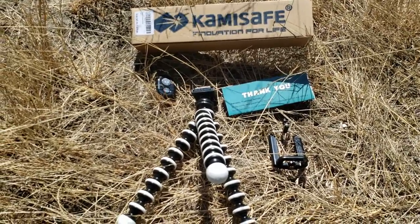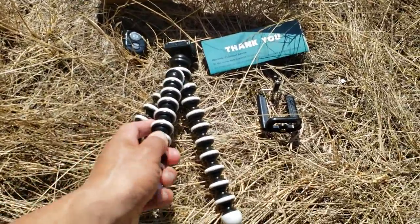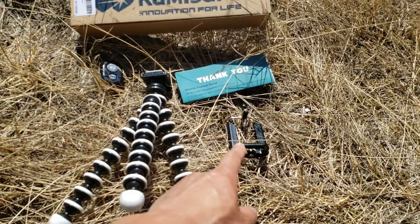Inside the box it comes with all these accessories: a fancy remote, an octopus-style mini tripod, a thank you card, and also a cell phone attachment.